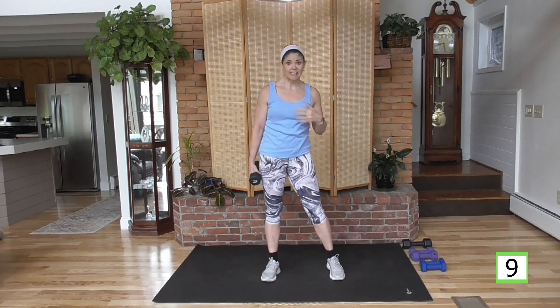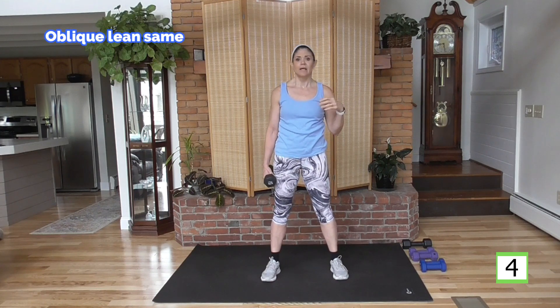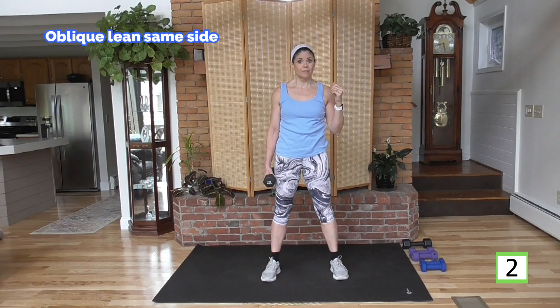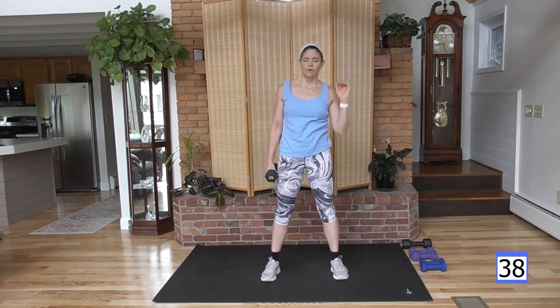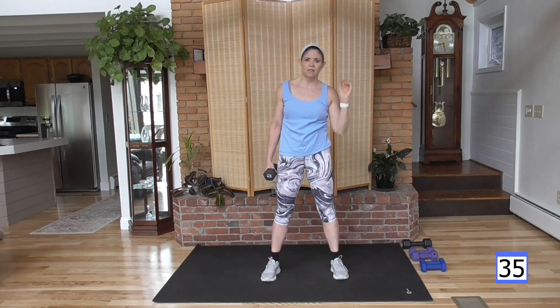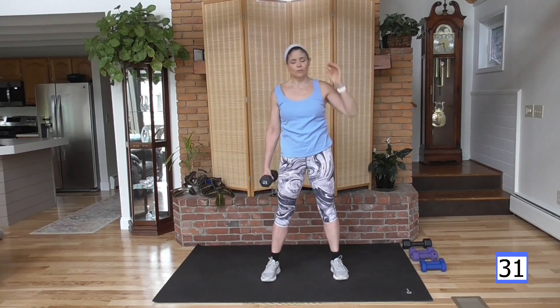Both of those on the other side now — starting with the curtsy into the oblique, so weight is in your left hand. Left leg back into curtsy — down, bring it up, reach. Engage that glute, step over, and reach. Then oblique leans — over and up, targeting directly on these obliques.